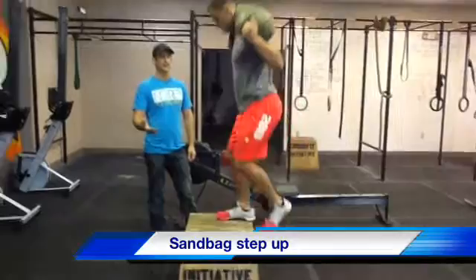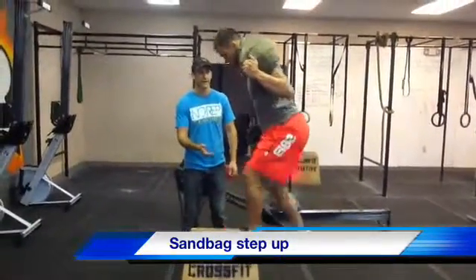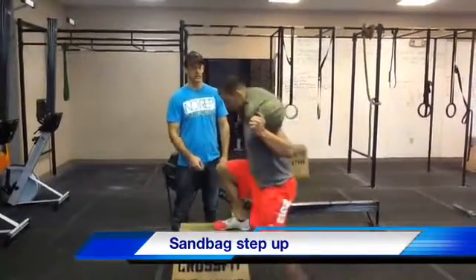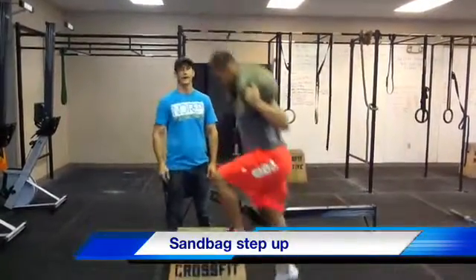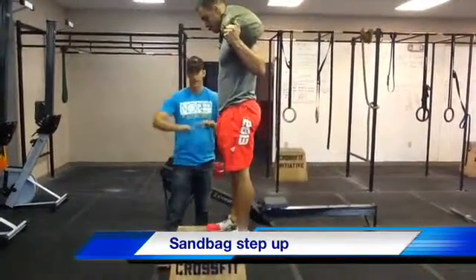What's typically going to happen when you get tired is people are going to start not standing all the way up. Not standing all the way up — not good. So both feet on the ground, both feet on the box, full lockout at the top. We're good to go.